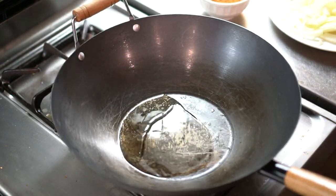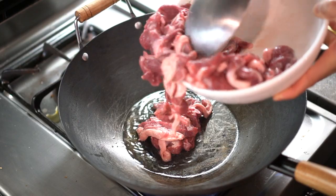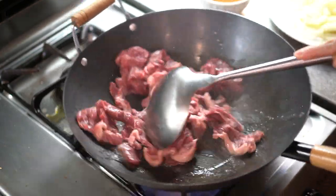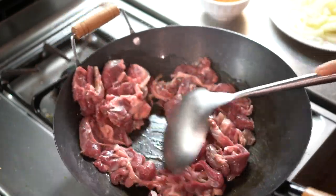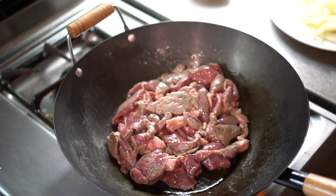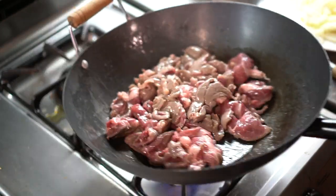Add high temp oil, give it a little swirl, then add in the marinated lamb. Get it nice and cooked — we're just trying to cook it as hot and as fast as possible.